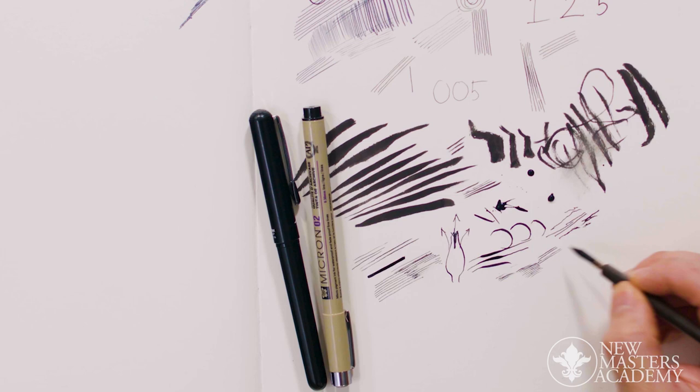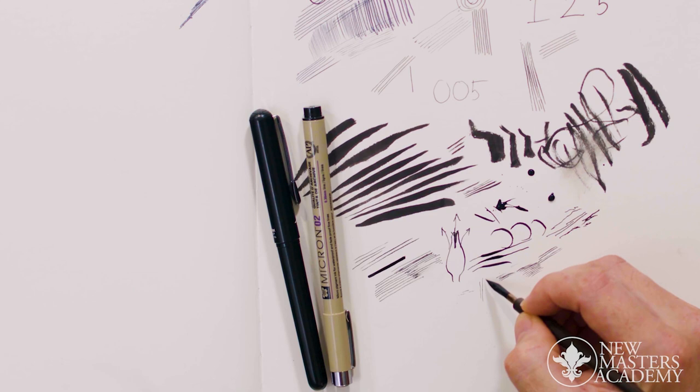This crow quill is really great for fine line work. I actually hold this one more like a pencil — I kind of choke up on it a little bit.